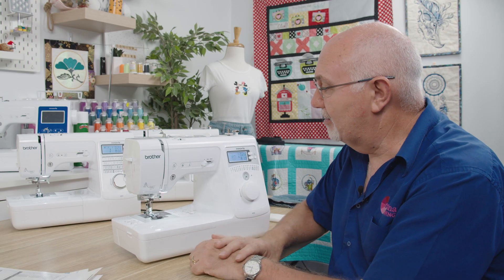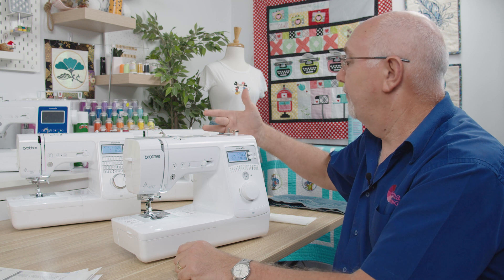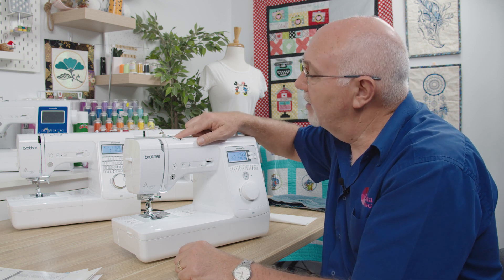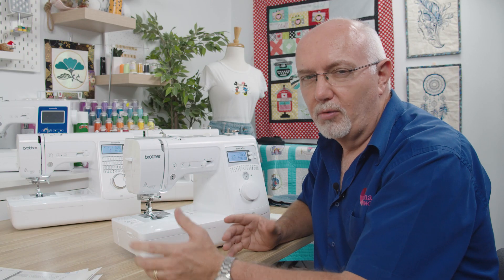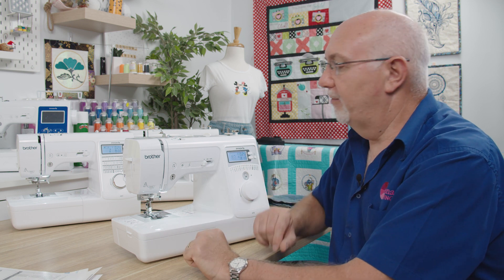Up the top you've got your bobbin winder, the threading spool, and diagrams on how to thread it. This is your thread tension dial — generally between three and five is where you'll have it set. I've got it set on four. Rarely, if you're using good quality thread, do you need to change that. Just leave it where it is, but you do have control.